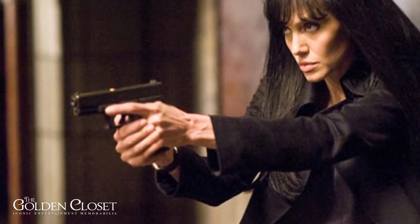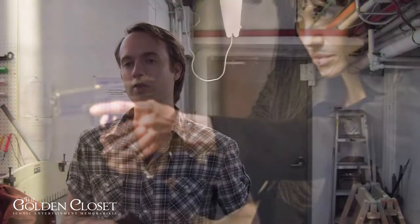Angelina demonstrated that she has a lot of training and experience with firearms. She was really excellent — her gun never jammed once the whole time I was on set. She knows how to hold the gun, she knows how to handle the gun, she double taps, everything she does is proper.